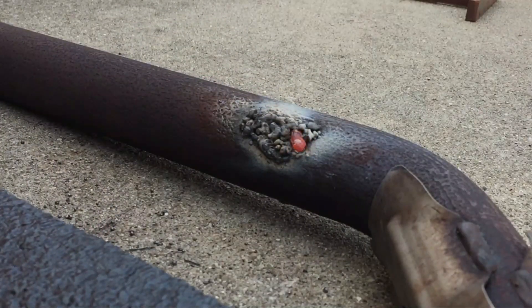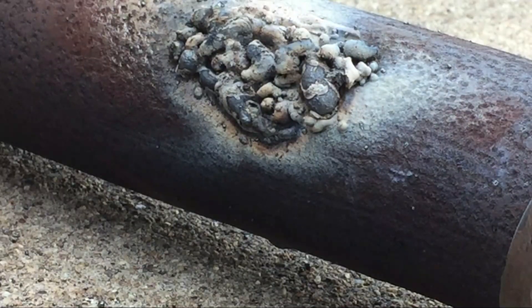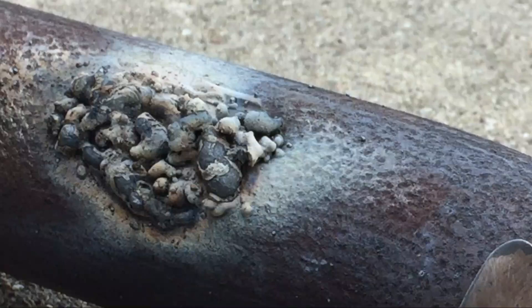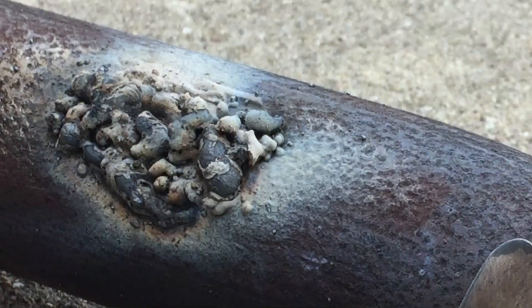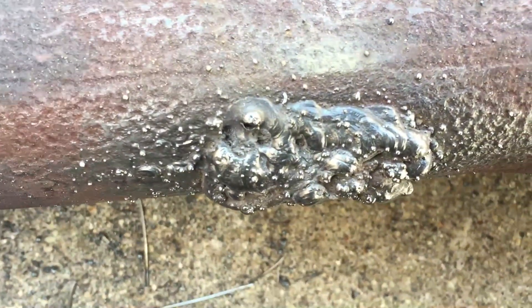Still needs way more penetration though — we're just stacking it on top of each other. We need more penetration. Let's clean it off. We could probably increase the voltage a little bit at this point. It's coming together, but as time goes by I feel like I'm getting higher and higher from these fumes — my eyes are already starting to react, they're more sensitive. Been welding here off and on for about two hours now.